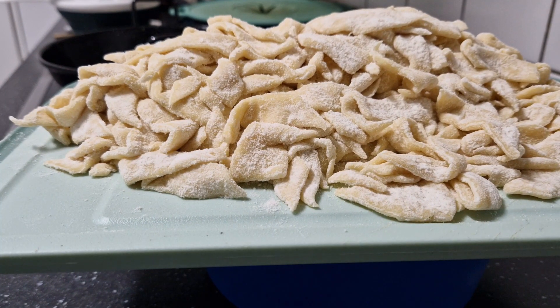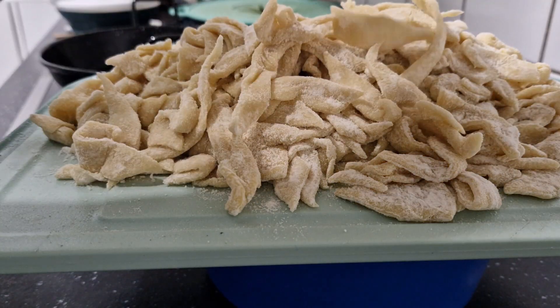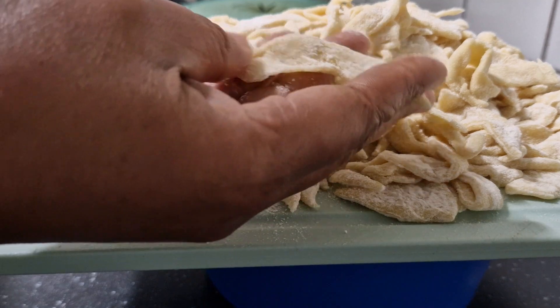Hello guys, welcome! In today's video I'm going to share with you how I fry my crispy and delicious Ghana chips. This is flour chips.